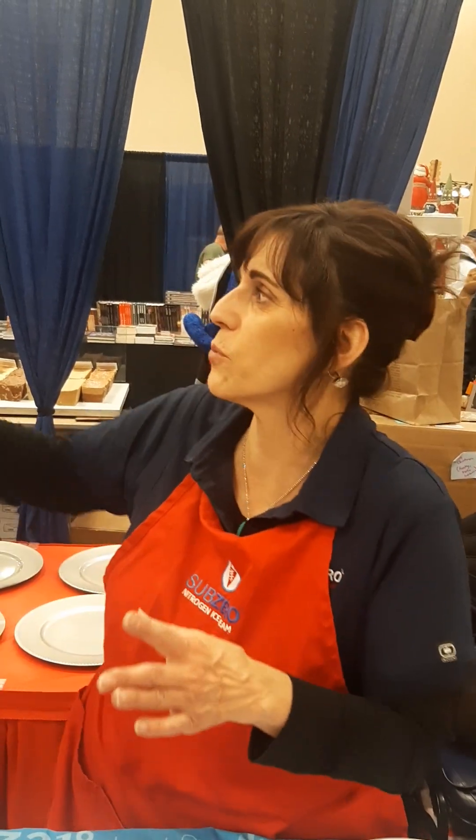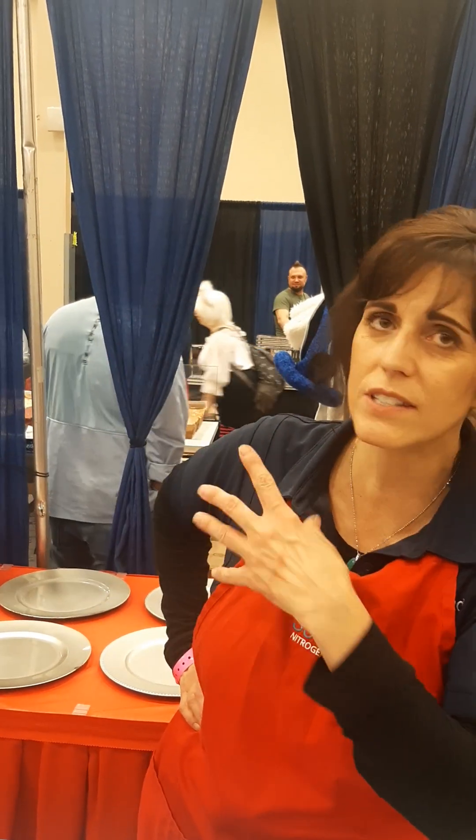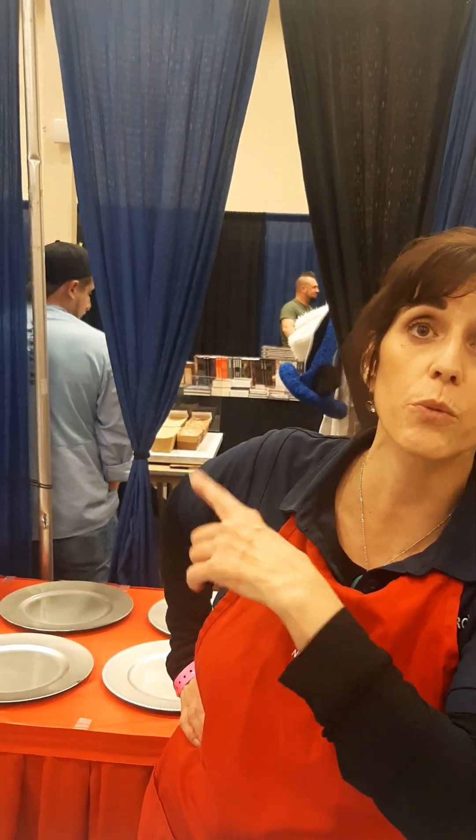The fun thing is you can create anything you want. You can put multiple flavors, multiple mix-ins. You can create things you can't even buy. And we tell people, if you make something you don't like — if you get creative and put a bunch of stuff in a bowl and don't like it — we'll throw it away and make you something else. There's no risk.